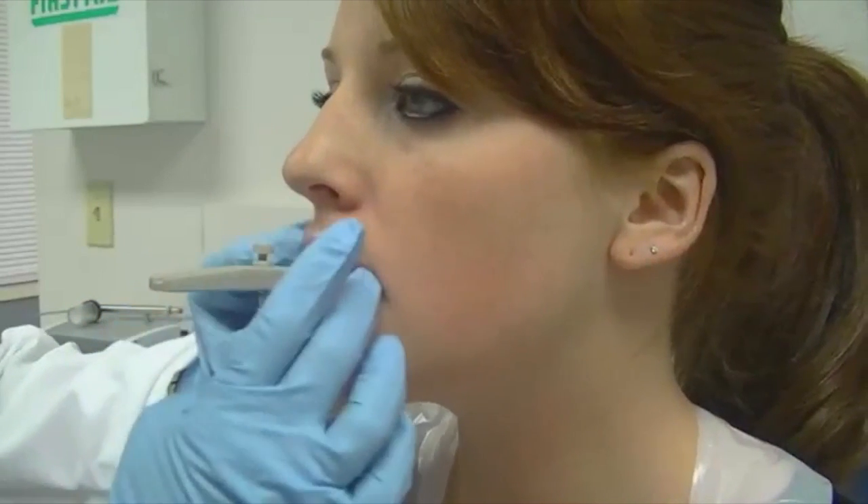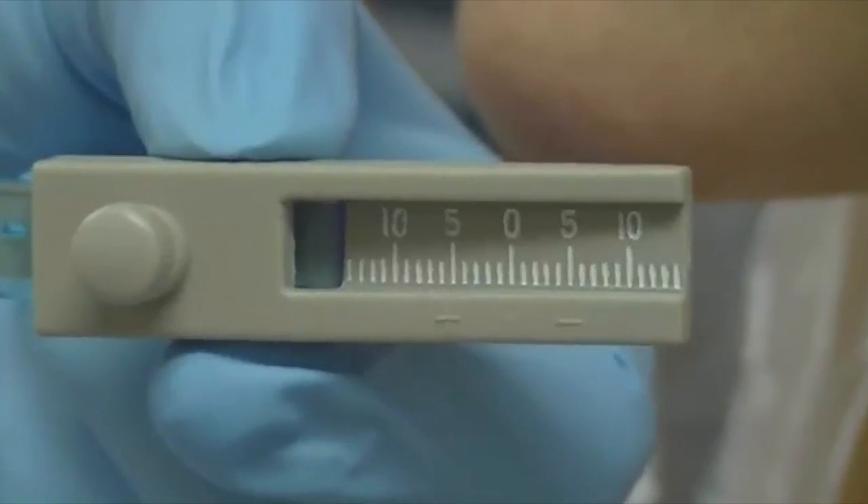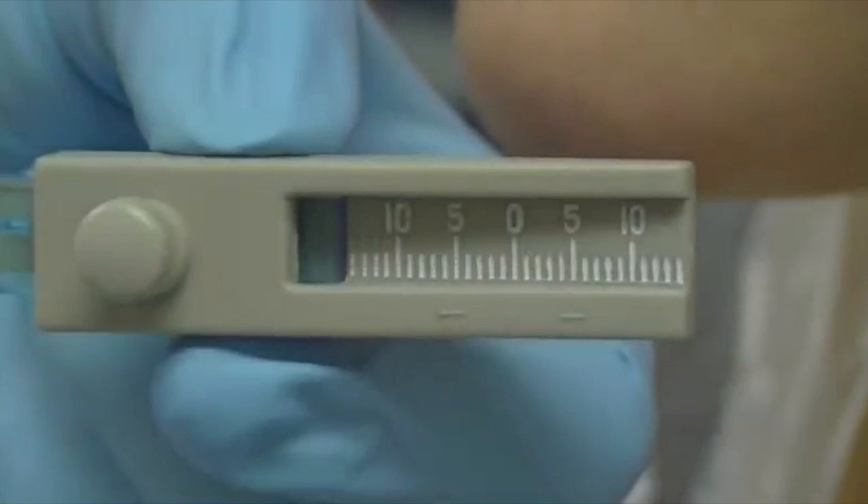On the white fork you'll see a little indentation or etching that will help you line up your midlines. You'll notice on the gauge itself a plus and a minus that is even with a 0 to 10 scale on both sides.